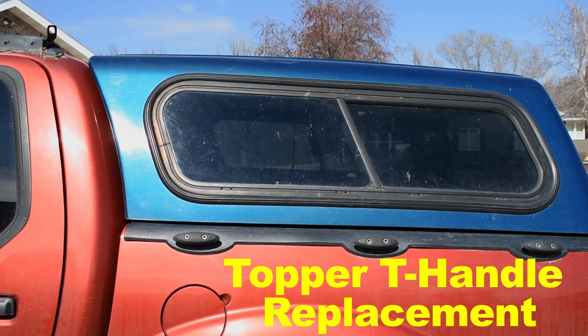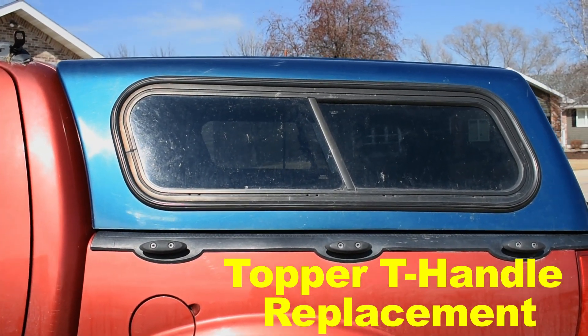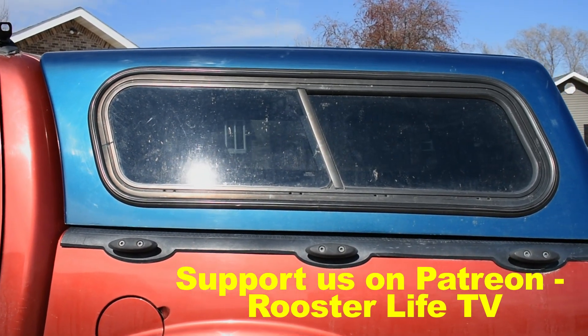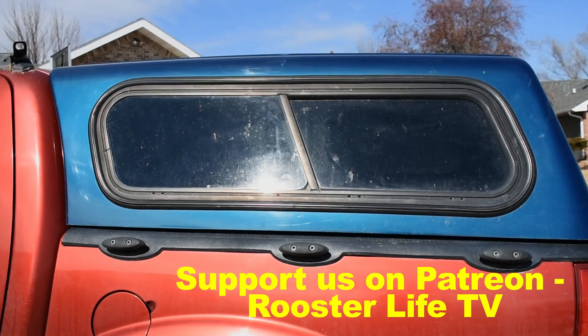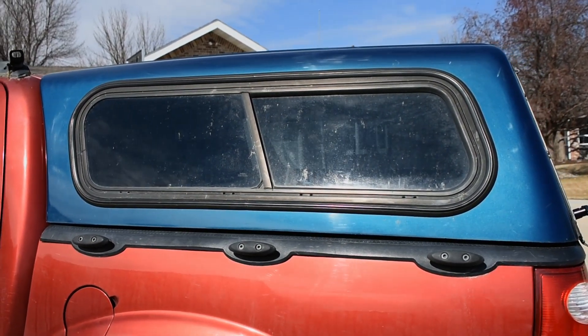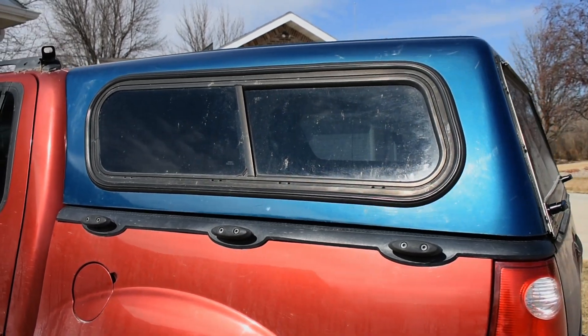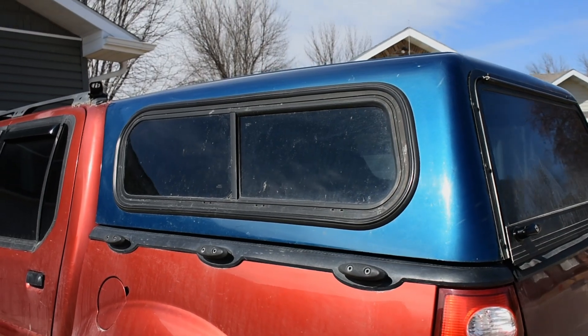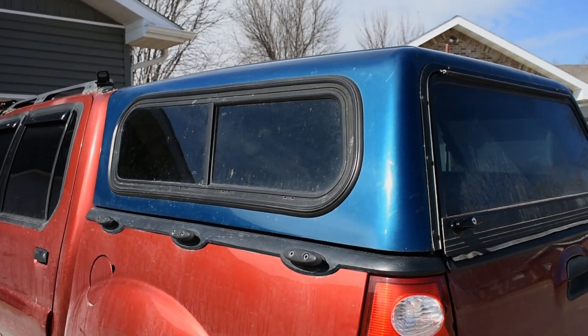After literally years of searching and a failed attempt at building my own, I finally found a bed topper for my Sport Trac, and it was in my area. The reason toppers are so hard to find for the Sport Trac is because the bed is not a standard size — it is only 50 inches long, just a hair over 4 feet. No other truck has a bed this small.